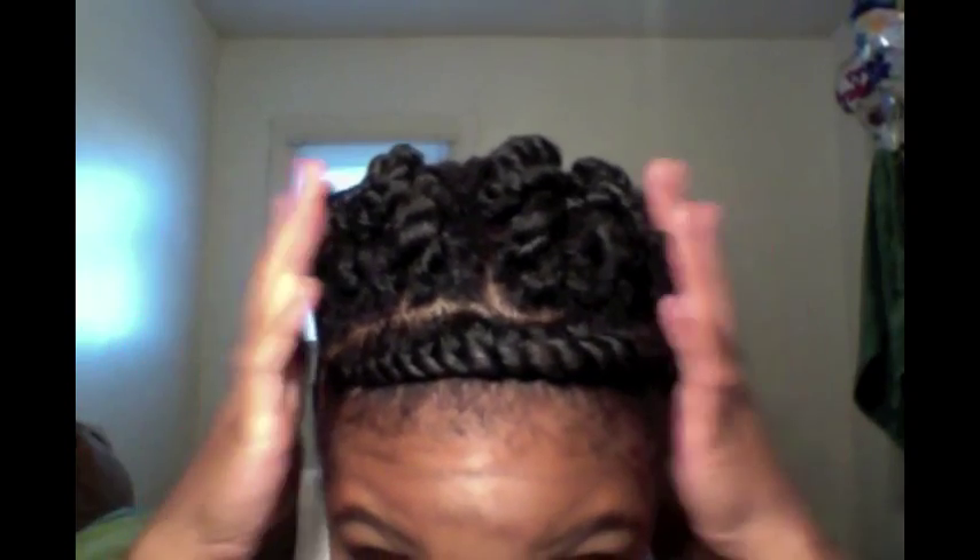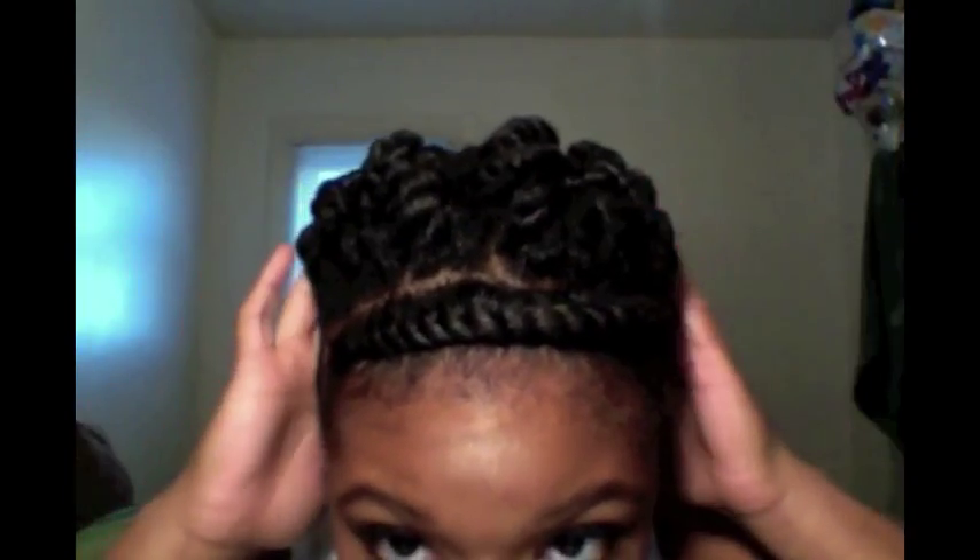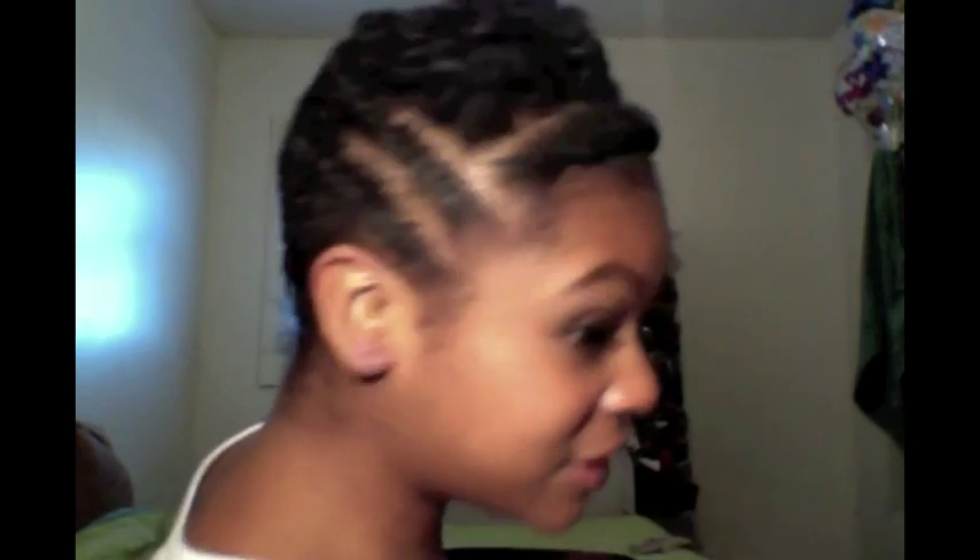Right now I have a protective style I want you guys to see — I think I did a really good job. These are individual twists in the middle of my head that I just pinned, and then I have one flat twist here, and all on the side and around the back I have twists. I did this myself and I'm so proud of myself!